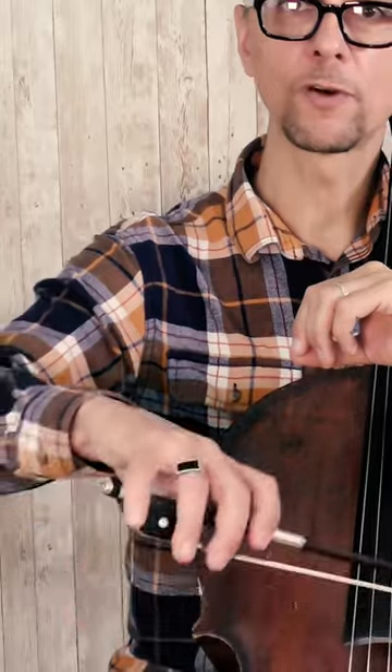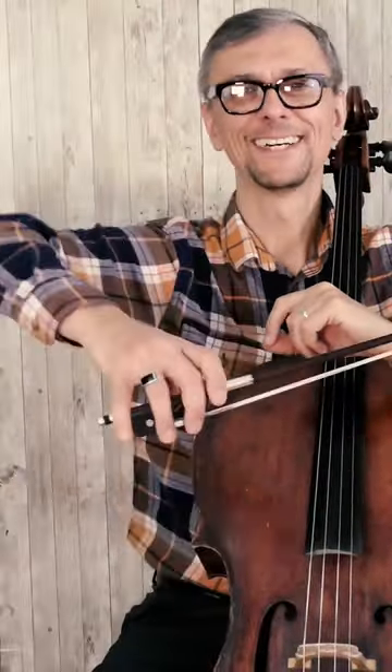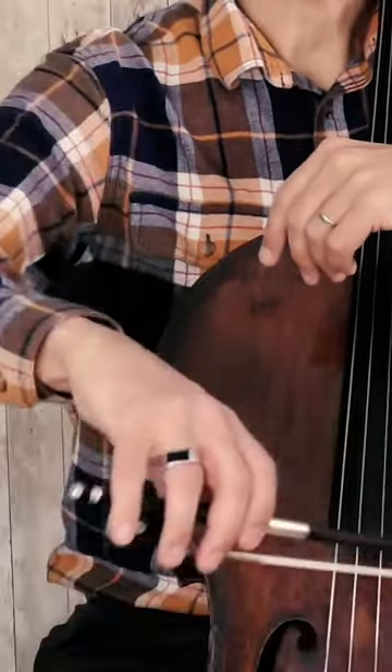So, when you are moving from string to string back and forth, you don't want to move your elbow a lot. On top of that, you will have to take care of changing the bow angle, so you will be very busy.